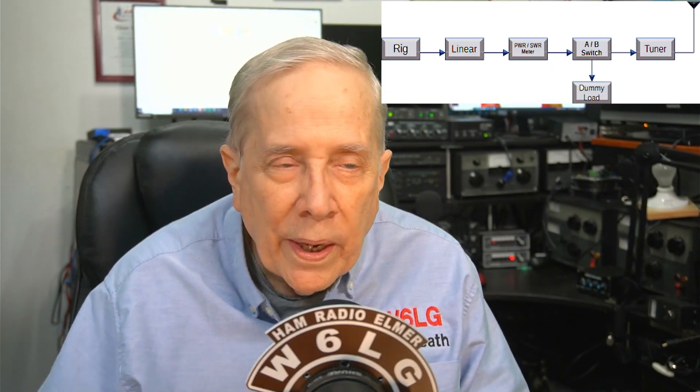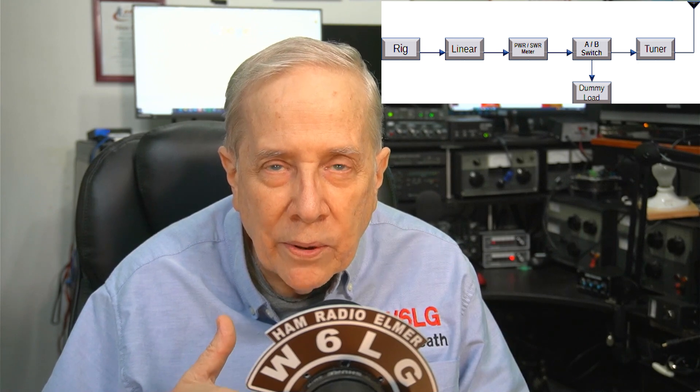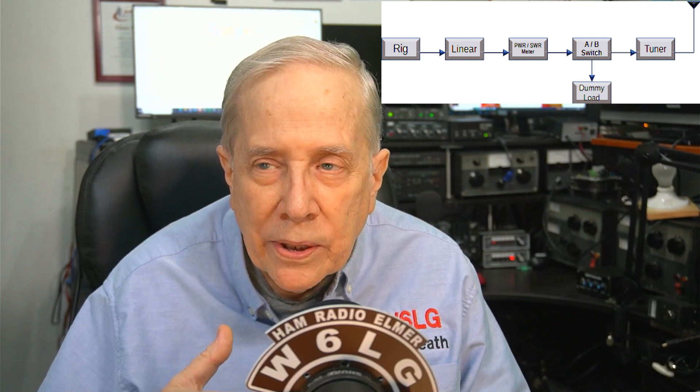I received an email from Pete, KQ4JFR, and he has some questions about an SWR meter, linear amplifier, and antenna tuner — not so much about the transceiver. What he has is an FTDX3000, an LDG tuner that's good for a kilowatt, an AL811H — looks to me like that's the 4-tube version — and I think an end-fed half-wave antenna.